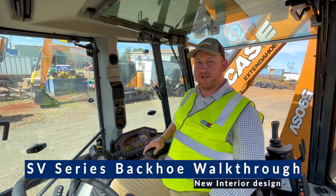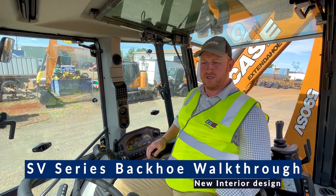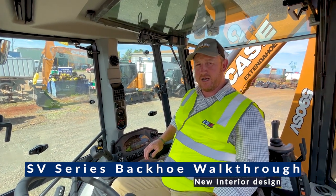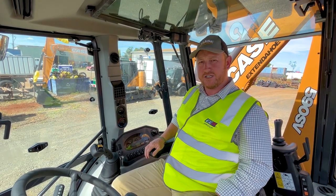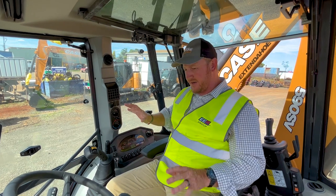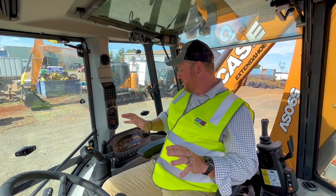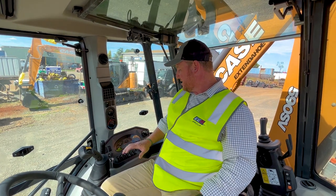Hey guys, Joe Plater here from EA Group in Queensland. Just want to run through all the new features on the SV Backo, the new model that's out over the ST. There are some really distinctive changes here in the cab mainly — we've certainly got a bigger cab in here now, but also the layout and some of the features as well that are different, and have been added into the SV over the ST model.